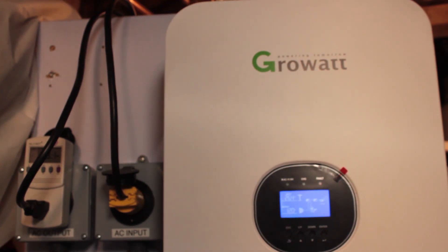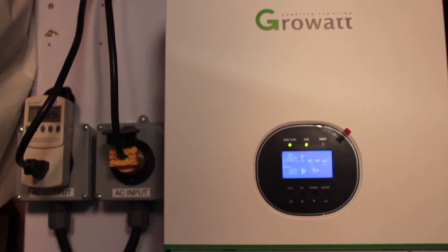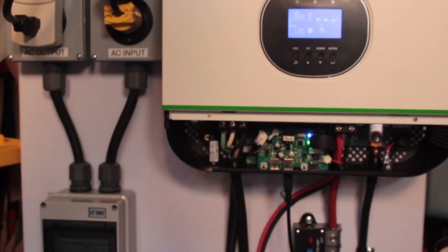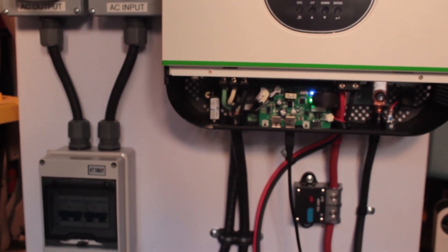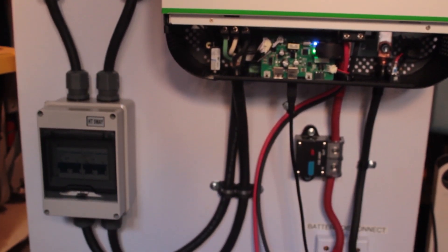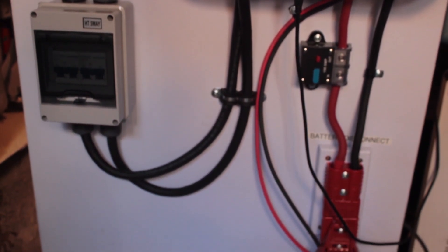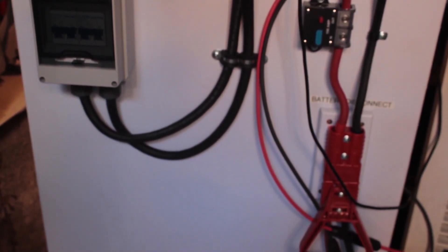This is the base of my system and I have a couple of Battle Born batteries in the box below. This is what I built and I'm going to have three separate videos that are going to take you through how I put this together. Hopefully you will find it interesting and stay with me for all three videos.